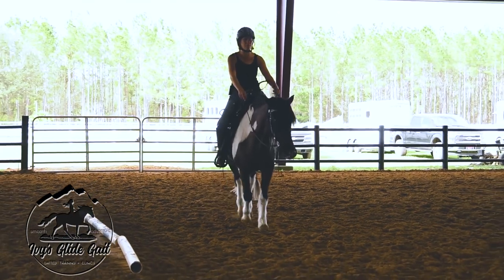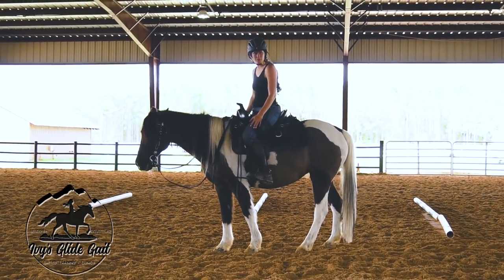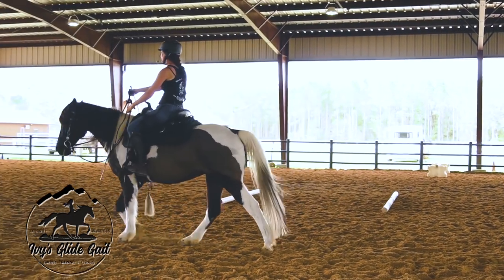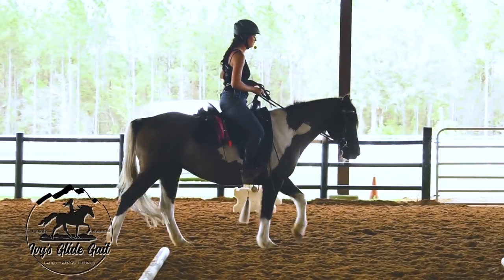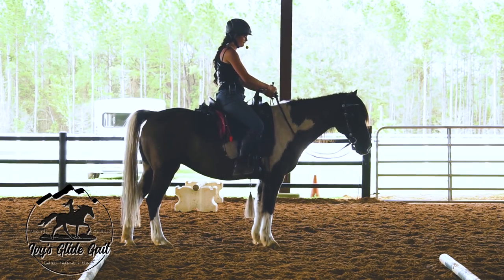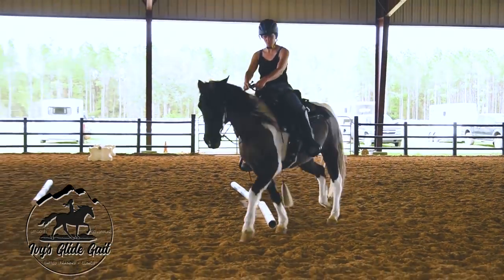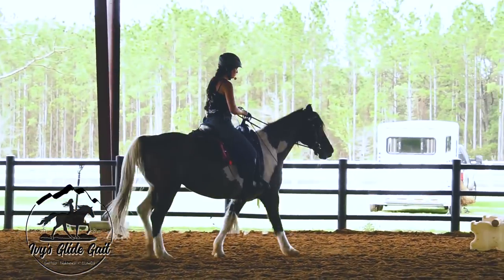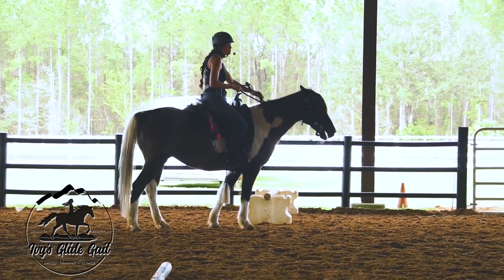We're going to see about putting them all together now, after we've been practicing separately. We're just going to do it at the walk first. Got a nice forward walk. 'Whoa' — good, she stopped. Very light on the reins — I'm not having to pull hard. Good girl. And right at the end it wasn't perfect, but she slows down so fast. They just get better at that so quickly.